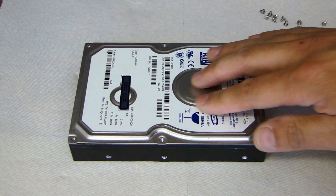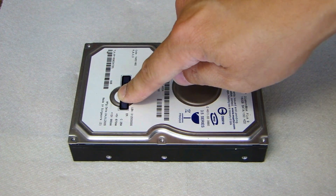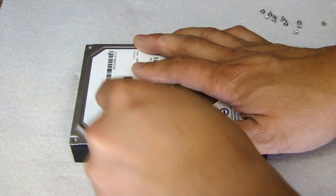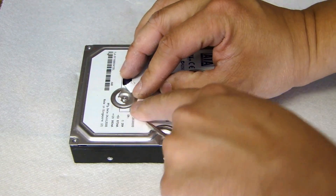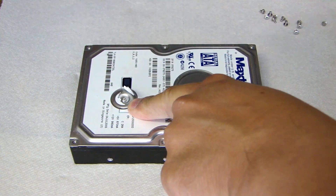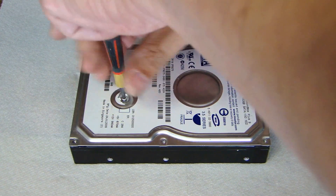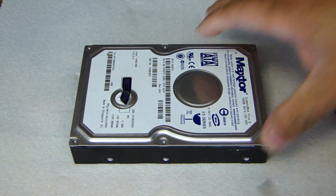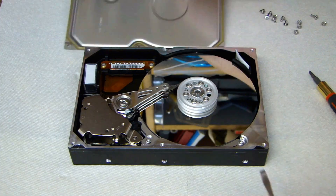Before you can open up the top lid, feel around — there may be one more screw around this area. Go ahead and just open this up, and there you see one more Torx screw. Go ahead and remove that. Then get yourself a small flat head and carefully pry this lid open.